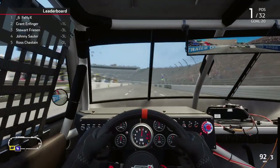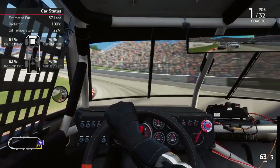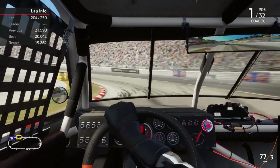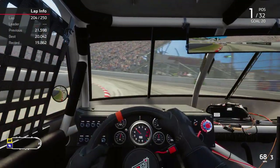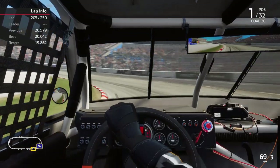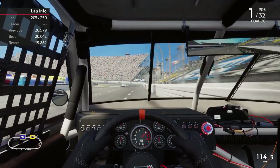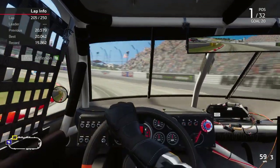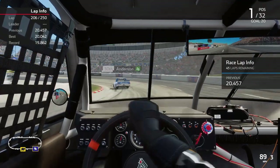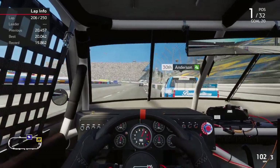Know this: if you get in your Cup car and you're running a 21.5, you're way too slow — you've got a lot of speed left on the table. If you run a 20.0 in a Cup car, you've got a lot of speed left too. Martinsville is one of those tracks where you can run within a half a second from your fastest to slowest lap if you've got a good setup. A lot of other tracks you're eight tenths to one point two seconds between fastest and slowest lap in a fuel run.